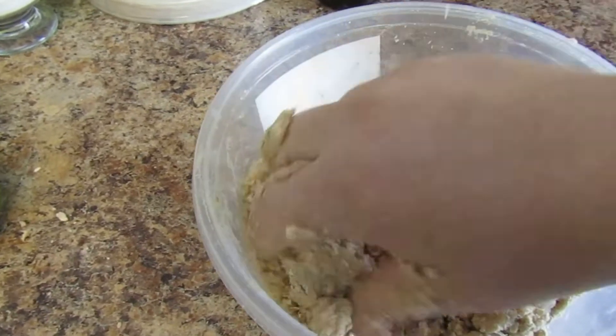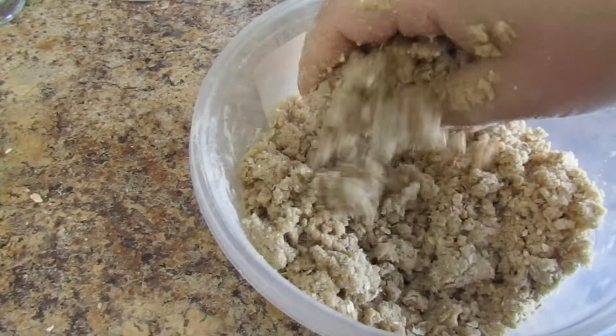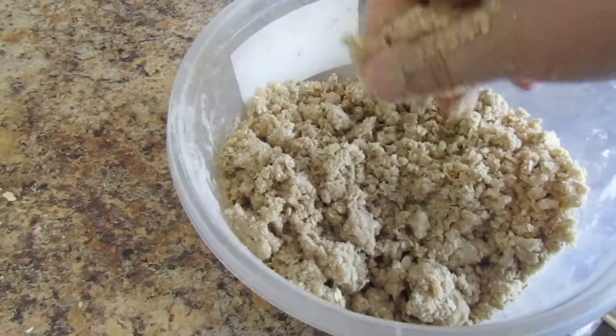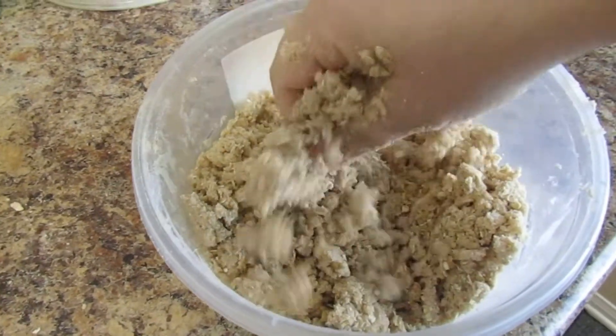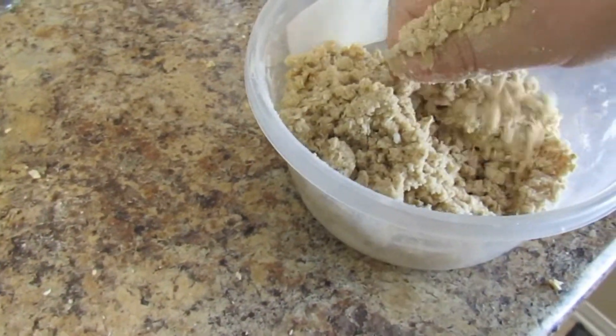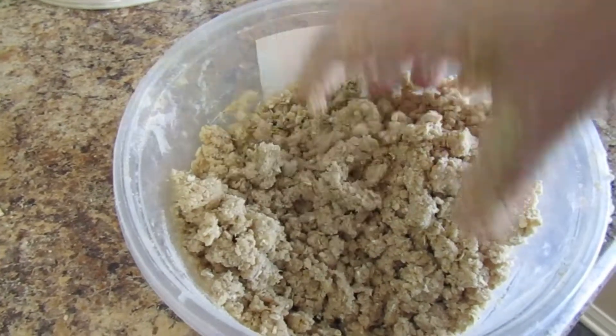A little tip: if you don't even want to make an apple crumble, you can spread this on a parchment-lined sheet pan, bake it off, and eat the crumble just like that — or put it over yogurt. I used to work in a bakery and we'd always have crumble on hand, package it up in little bags, and people loved it.